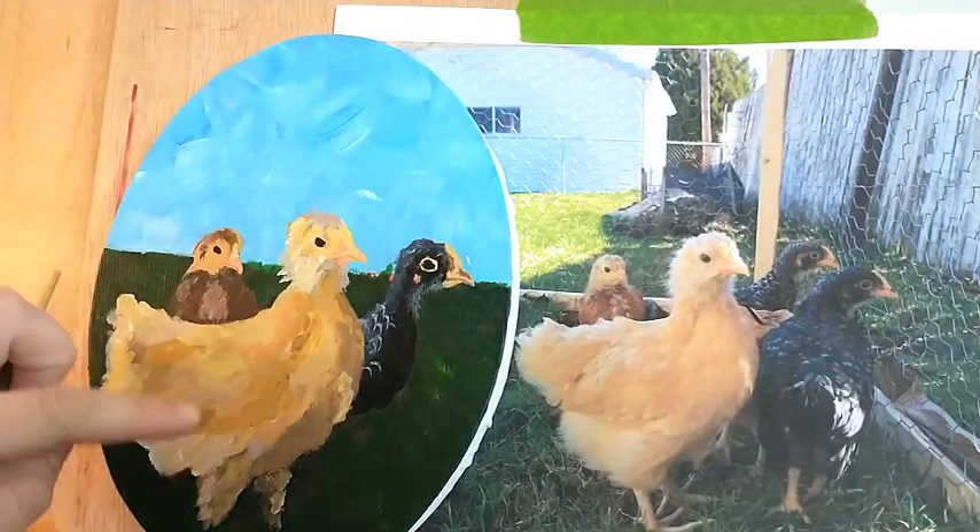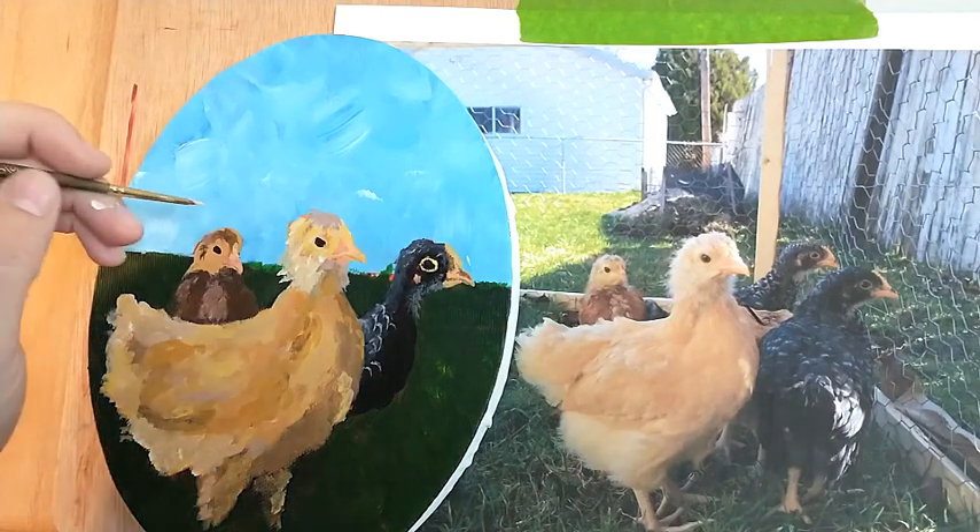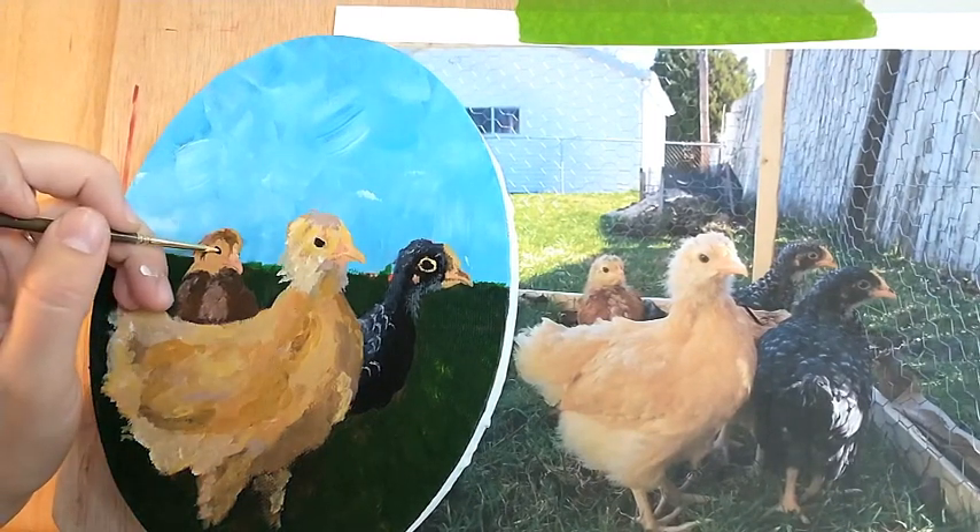Yes, I'm resting my hand on the painting, but this is acrylic so it actually dried. So no worries, the painting is safe.